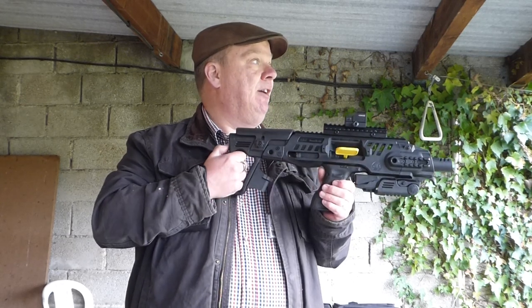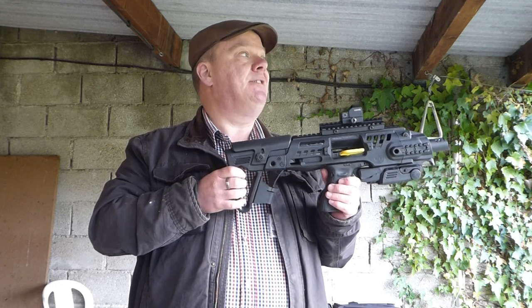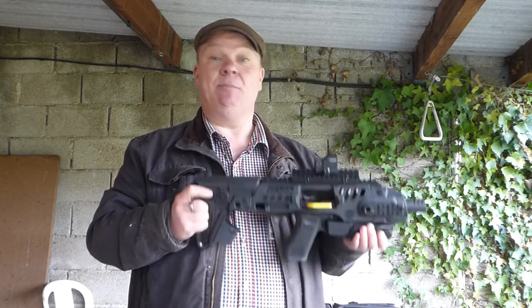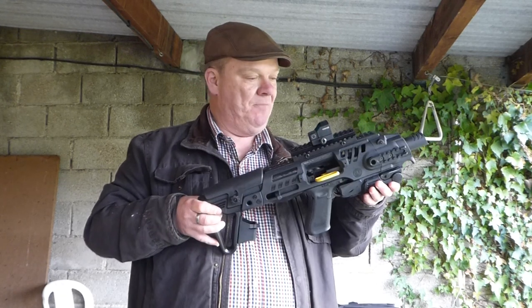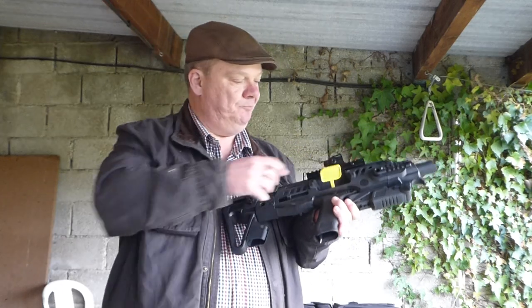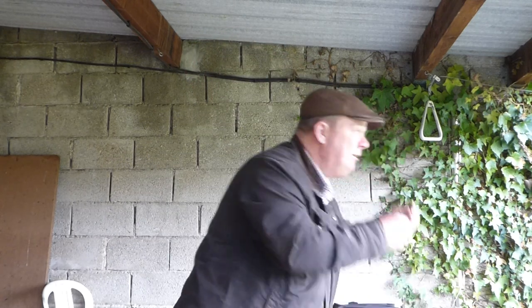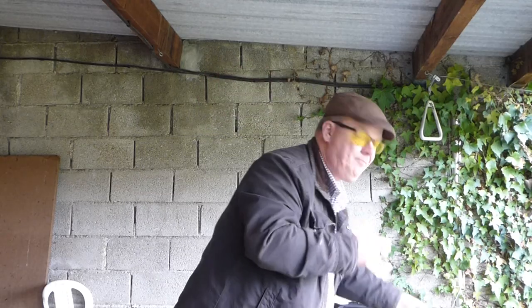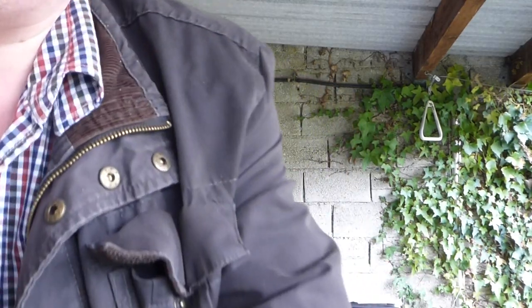Today I'm at the range, just going to do a few shots at 25 meters and then some at 80 meters to show you what it's doing. Bear in mind I'm the one shooting so I'm not that great a shot in the first place. Just before I turn the camera around, eyes and ears for safety.